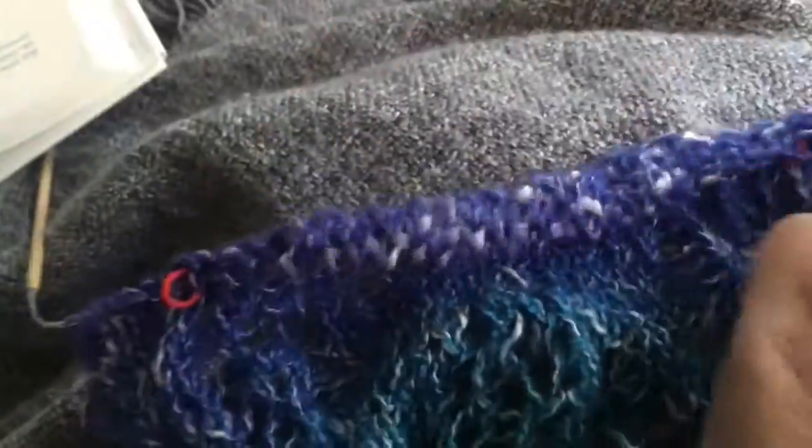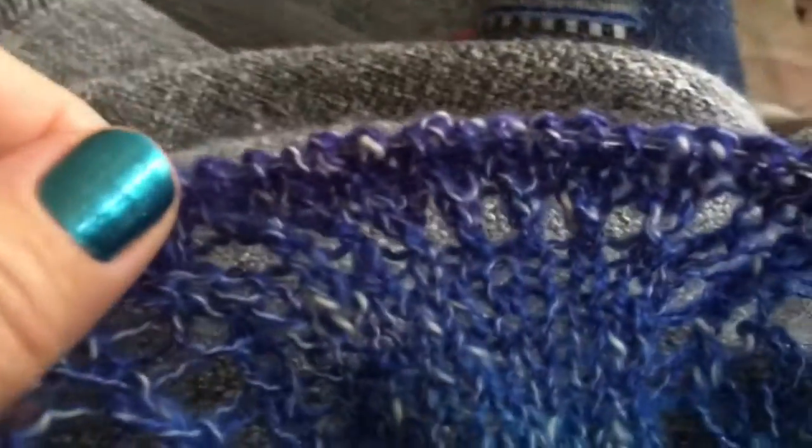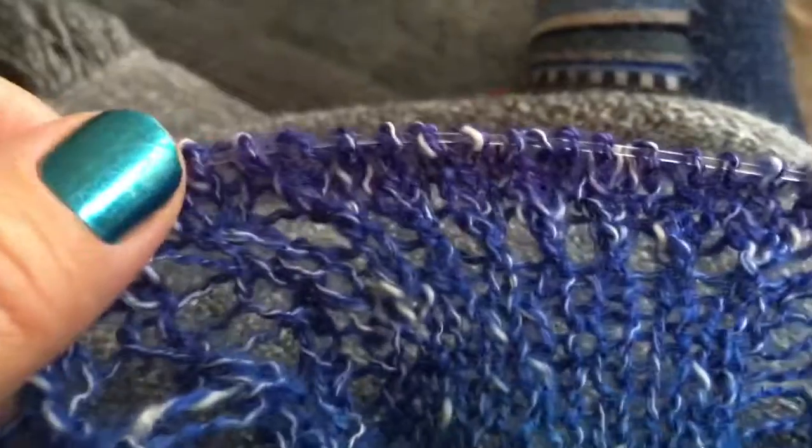Now I know what happens if you do a backwards yarn over when you're supposed to do a regular yarn over — instead of looking like that, it looks like that. That would be really pretty if I did it right, but it'll be pretty anyway.